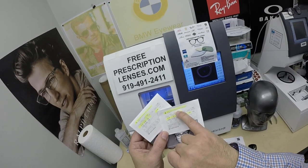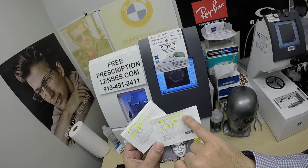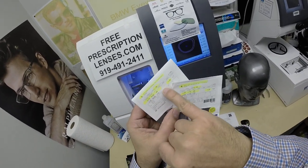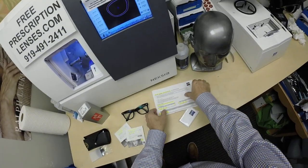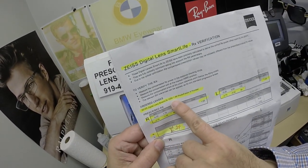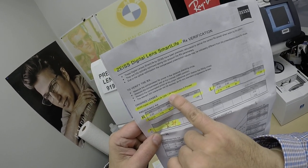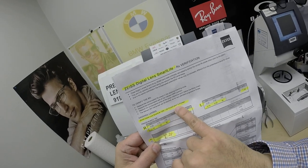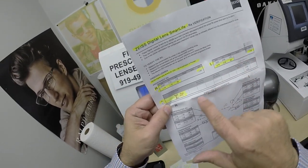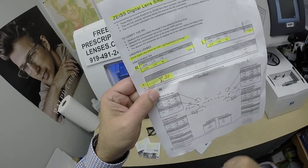He got the Smart Life Digital Boost, 1.59 — the refractive index of polycarbonate. The Photofusion X Pioneer Green with DuraVision Chrome. I've highlighted the right eye and highlighted the left. You get the 8x11 piece of paper if you're in medical records. Again, the Smart Life Digital Boost, 12.50, refractive 1.59 — the material is polycarbonate. Photofusion Pioneer Green, highlighted the right eye, the add power, same for the left, and I made an executive decision to cut the optical center height at 24.